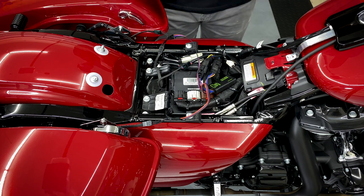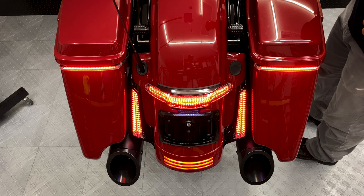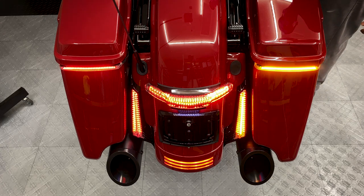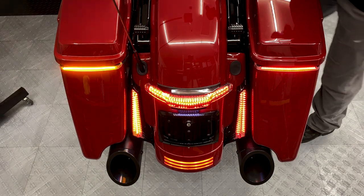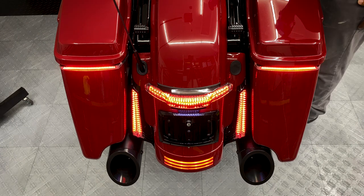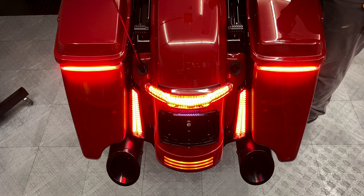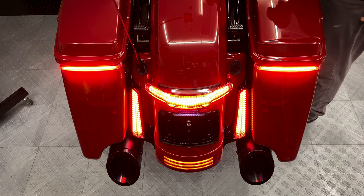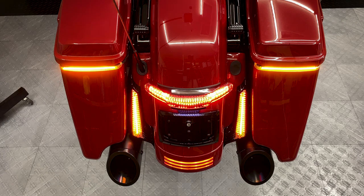We'll get this all turned on and make sure everything works before we organize all these wires. Got the bike turned on, everything lit up. We'll check the right turn signal, left turn signal, and brakes. It looks like the right saddle bag is lagging a little bit, so we'll do a reset — turn the hazards on for about 30 seconds.